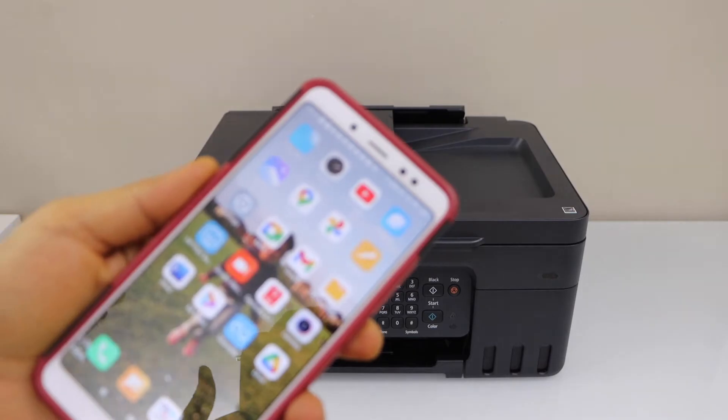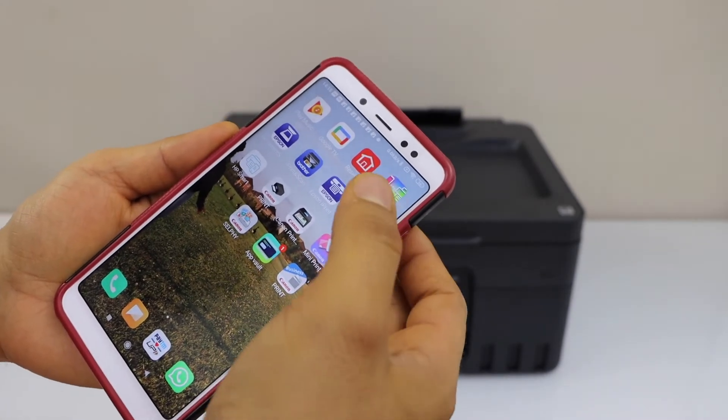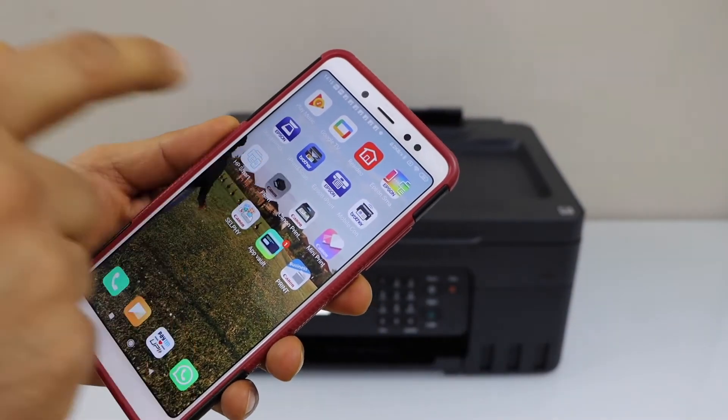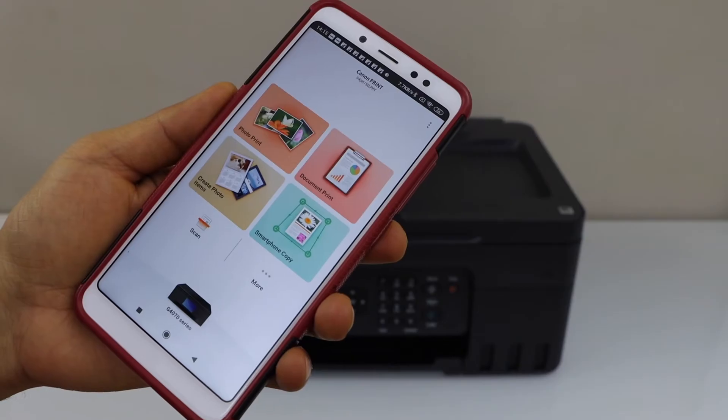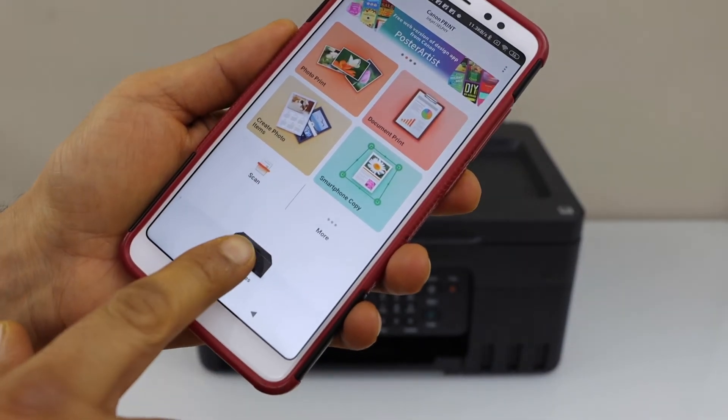Go to your smartphone and open the Canon Print app — you can download this app from the app store. In the app we have to add the printer, so click on the printer icon below.